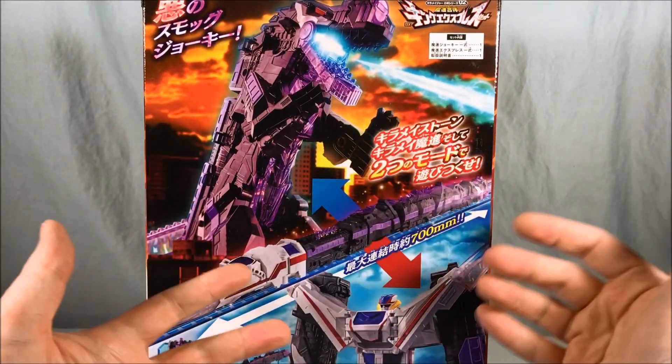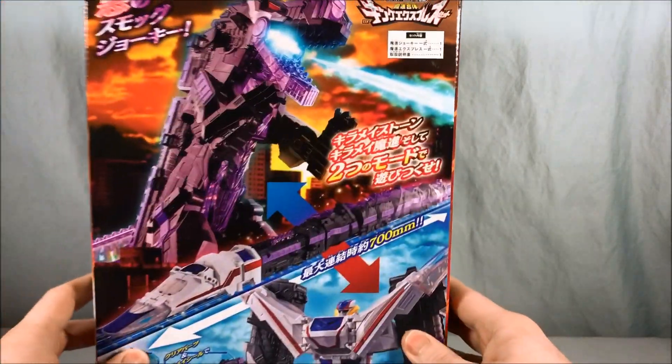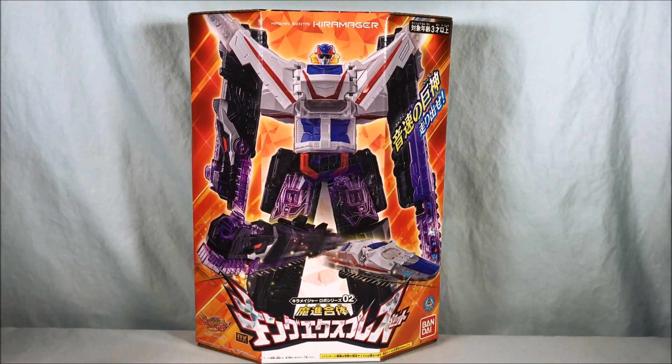I still think they look cool. I like the color schemes — I think this guy looks awesome. I really like the head sculpt and everything, so I'm still optimistic. I'm going to go ahead and get this guy out of the box and we'll take a closer look.